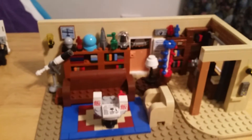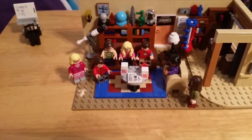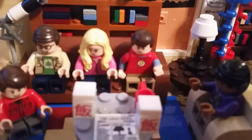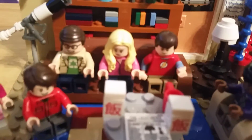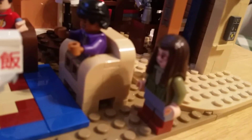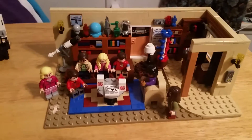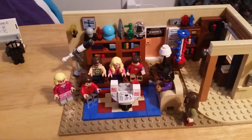So now we're going to look at what this will look like with the minifigures on it. We've got Sheldon in his spot, Penny, Leonard, Howard, Bernadette, Raj, and Amy. Thanks for watching the review guys, I hope you enjoyed it. Be subscribed for more content and see you later.